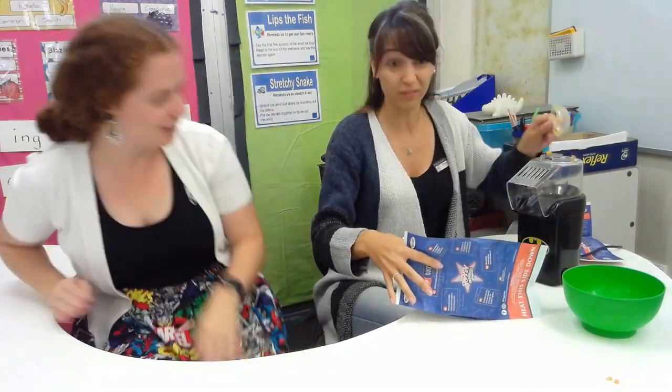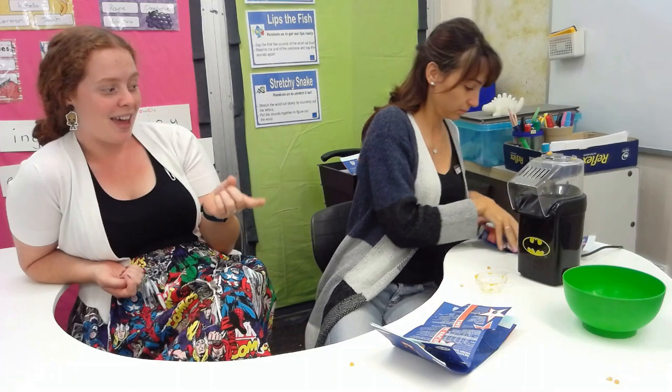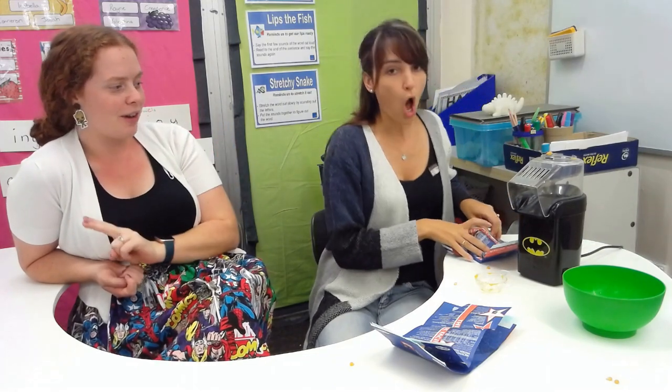Step two: get your popcorn machine ready. Get my popcorn machine ready — well, it's on the table, it's plugged in. Make sure you have an adult with you because this baby can get quite hot. It looks ready — pour the popcorn into the machine! So step one was open the bag carefully, step two was get your machine ready.